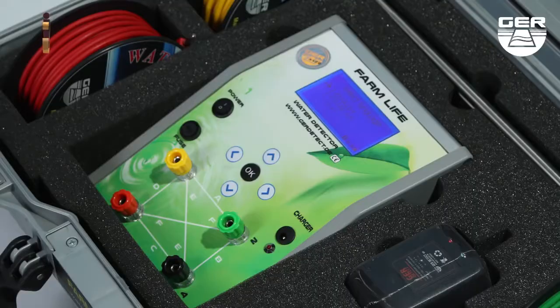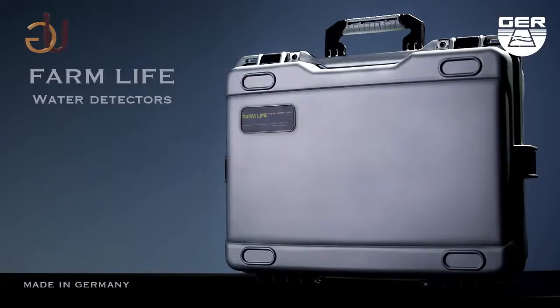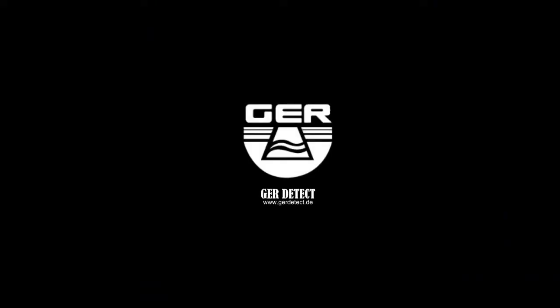FarmLife is one of the best German innovations, designed to be used in all countries and regions. We wish you all the best in your detection journeys.